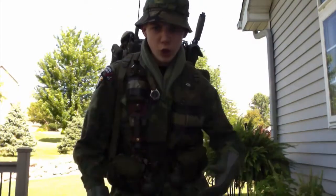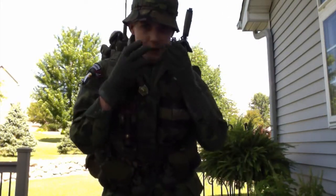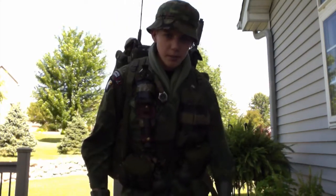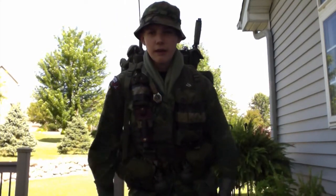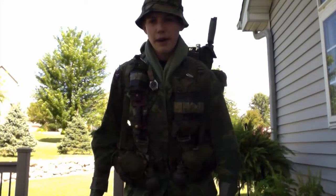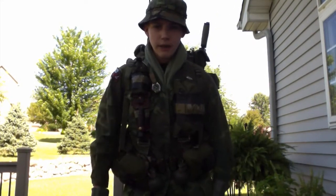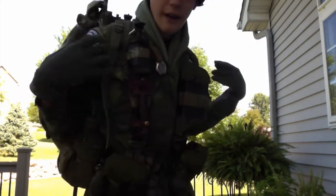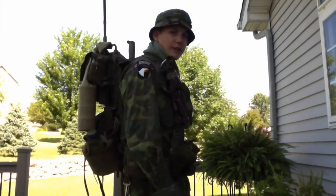Usually I would have my face painted with my camo face paint, but for the purpose of this video I don't see why I should because I'm outside — it's kind of a waste of paint and I don't really feel like it. Right now I have my Prick 77 on.